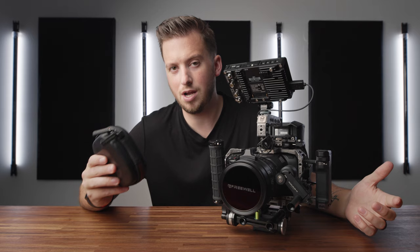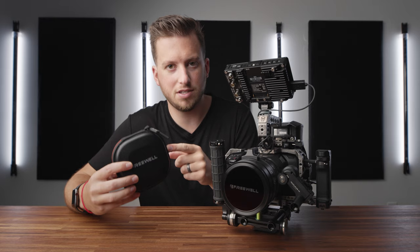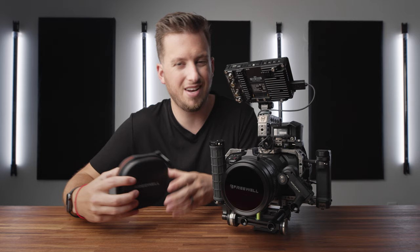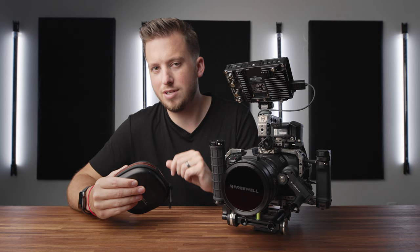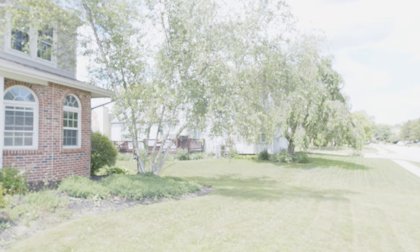This wouldn't be a proper filmmaking gear video if I just sounded like an infomercial the whole time, so it's time to go outside and do some tests. We want to look for any vignetting issues and any major color shifts. At the time of this recording I don't have the price, but if you're seeing this video it's now live so you can check the link in the description. I have a feeling it's not going to be the most expensive NDs on the market. With variable ND there are multiple pieces of glass shifting, so there will definitely be some color shift — that's my guess — but we'll see how bad.